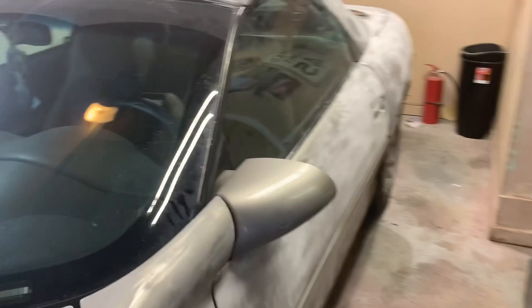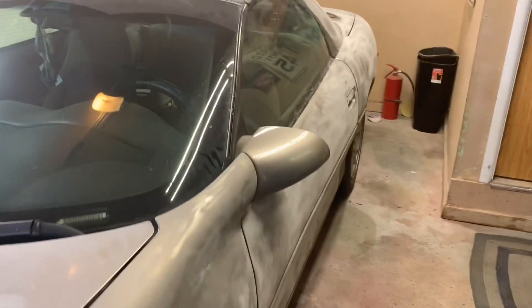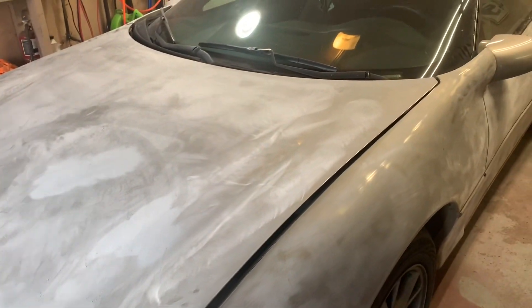Generally I only have a few days to do a paint job and I've actually got a week. So I'm kind of looking forward to doing a nice, complete job and hoping that it turns out well. But you'll see if I mess it up.